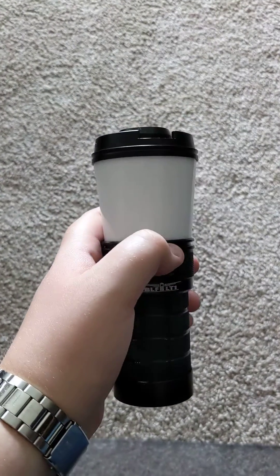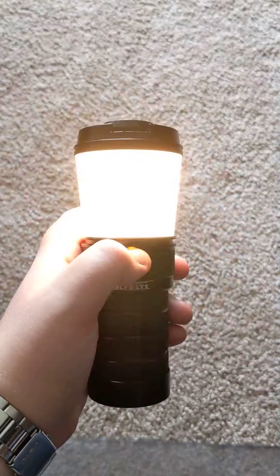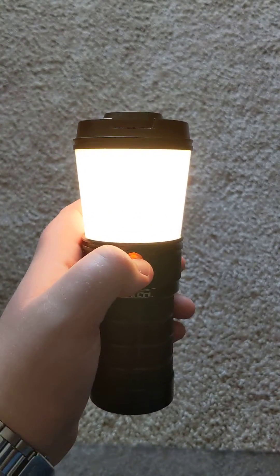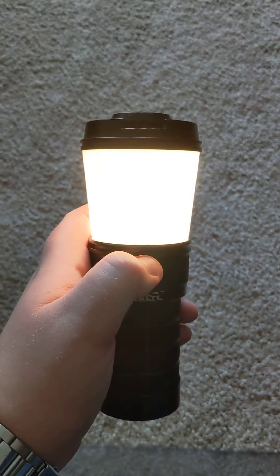This is to illustrate the tint ramping of the BLF-LT1. If I turn it on, it will go to the memorized level. If I click, click, hold, it will change color temperature.